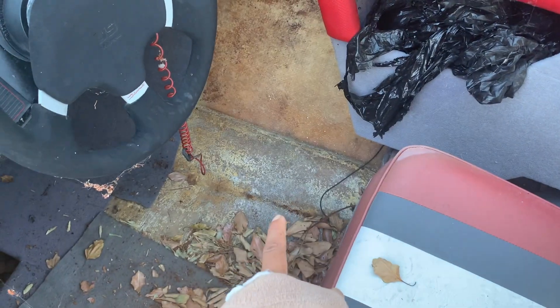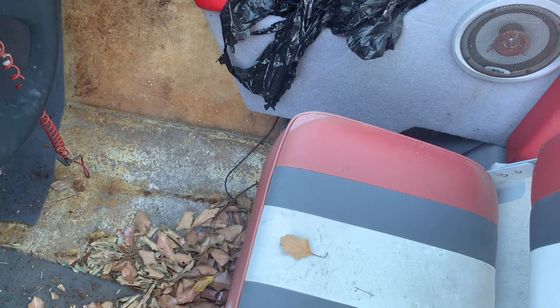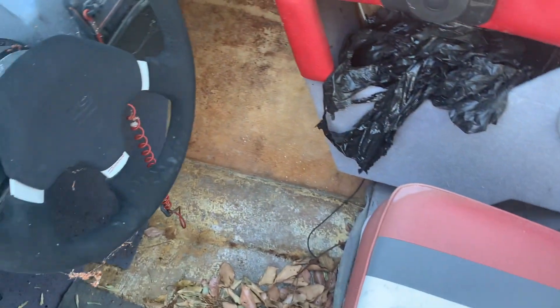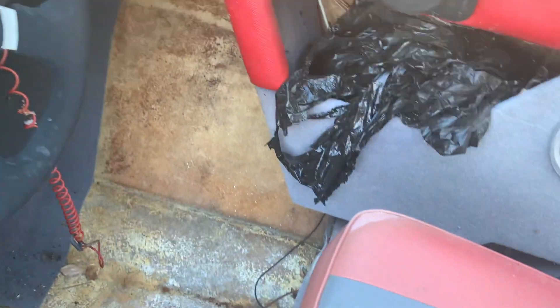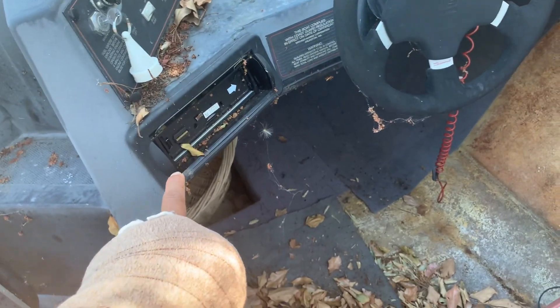This piece right here still needs to be carpeted. I think I still have the extra carpet that I used — the same one. I just need to glue that back on there. I think I still have the deck face in here somewhere — if not, I'll probably have to look for it.